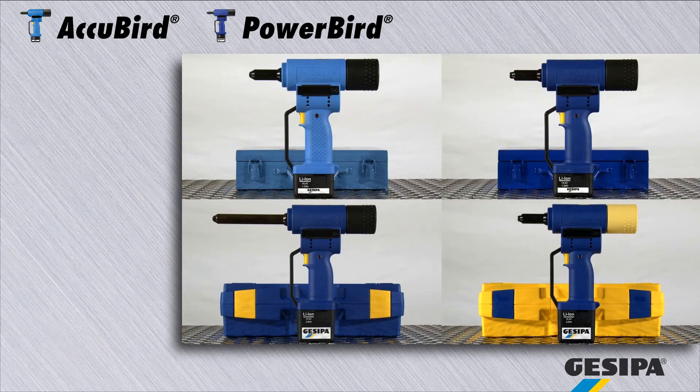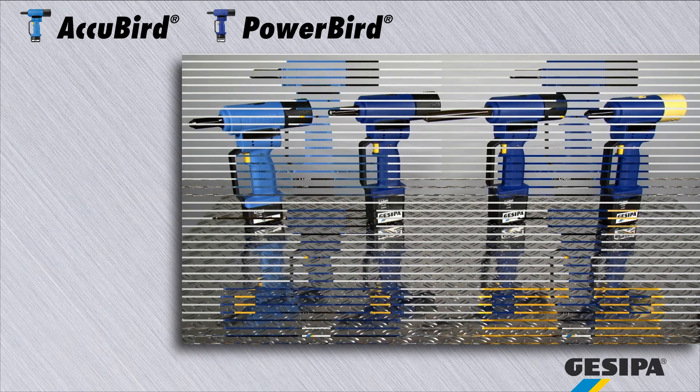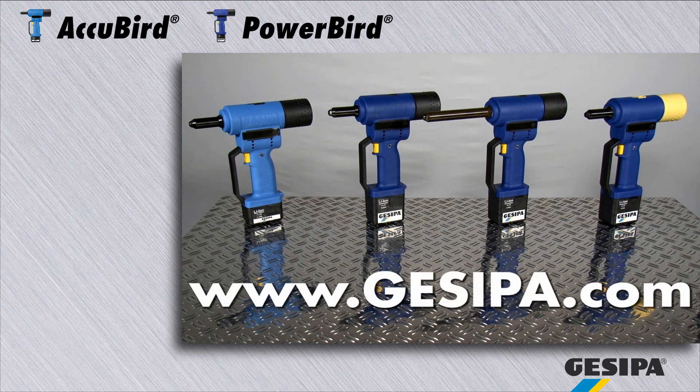GIZIPA wishes you years of fun at work. Reliable, practical and in proven quality. GIZIPA, the professionals in blind rivet technology.